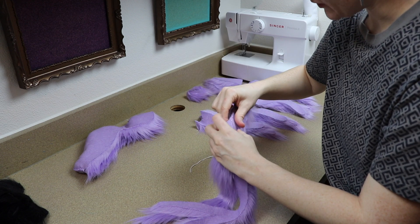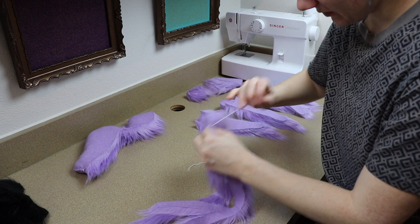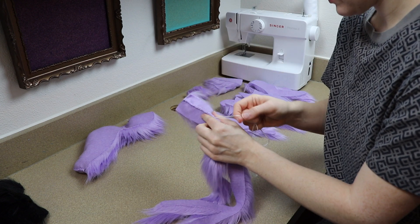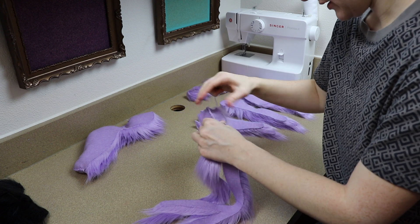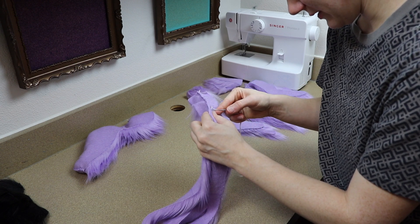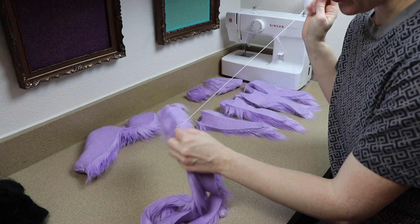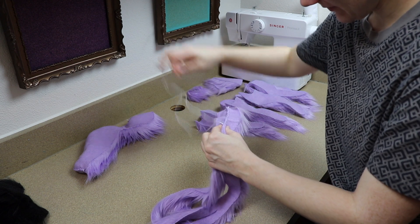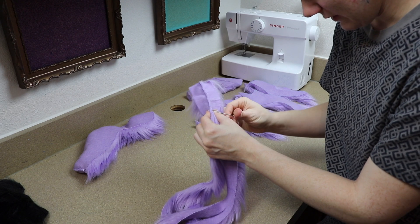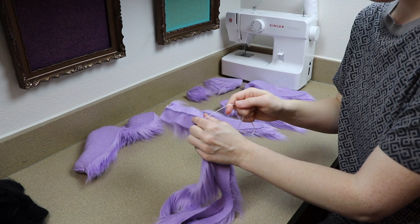I'm also kind of low on canvases right now - just a bunch of eight by tens. If I can think of something small I want to paint, I need to make an art store run. But I know if I go, I'll talk myself into getting a really large one, and I should at least finish the mermaid first. The mermaid is 36 by 48 and I'd love to get something a bit wider next.